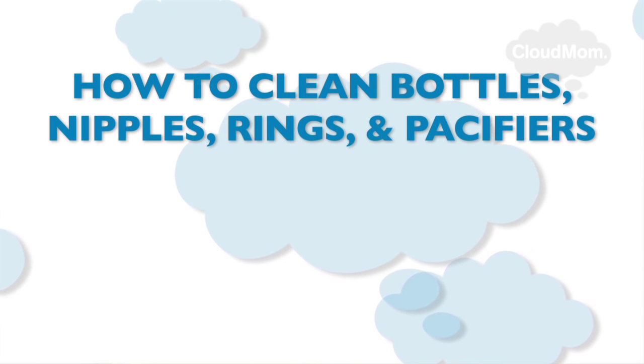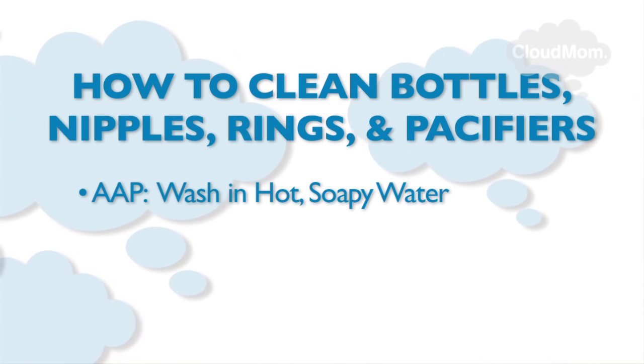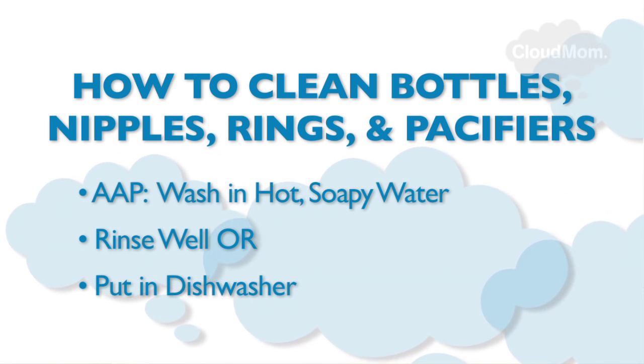Now let's talk about cleaning. What do you do when you want to carefully clean all of your stuff? If your water is chlorinated, the AAP recommends washing everything in hot water with dishwashing liquid and rinsing very well, or running everything through a dishwasher.